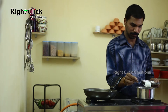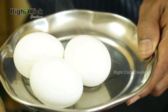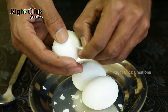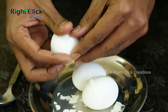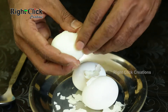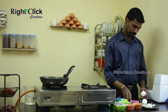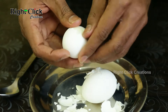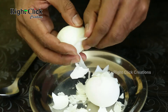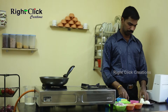Now take out the eggs to a plate and allow them to cool. Remove the shell of the eggs. Cut the deshelled eggs into half.